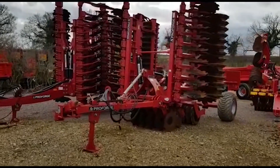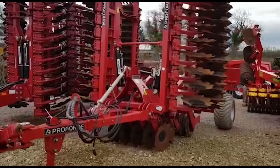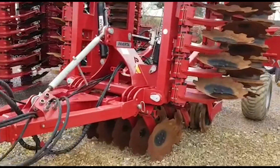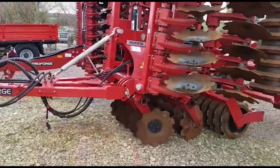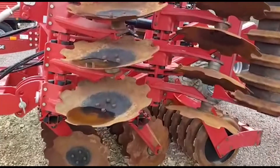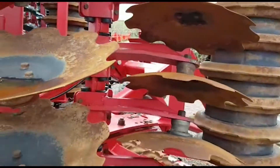Hello, this is a 2015 Pro Forge Inverter 6m that we have come back in. So it's one of the first-year machines that we sold. It's a trailed 6m. It's still on its original discs — and yes, those are original discs still.